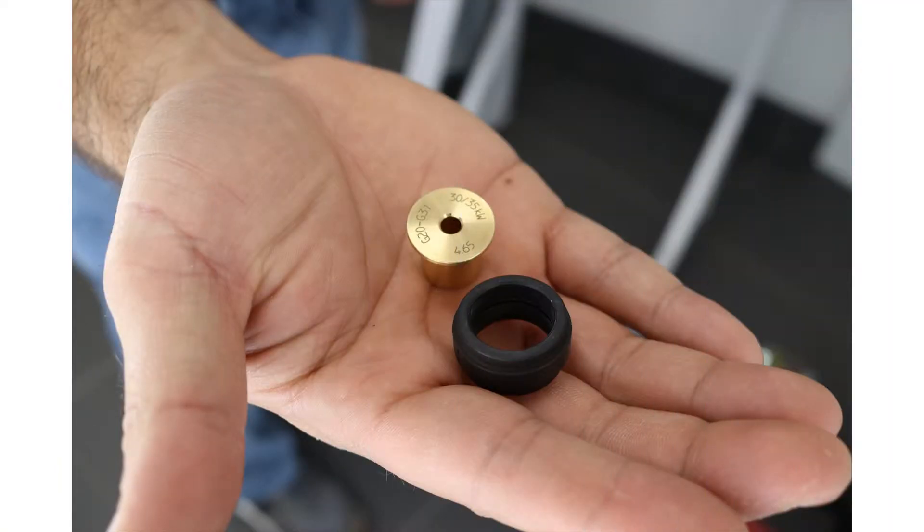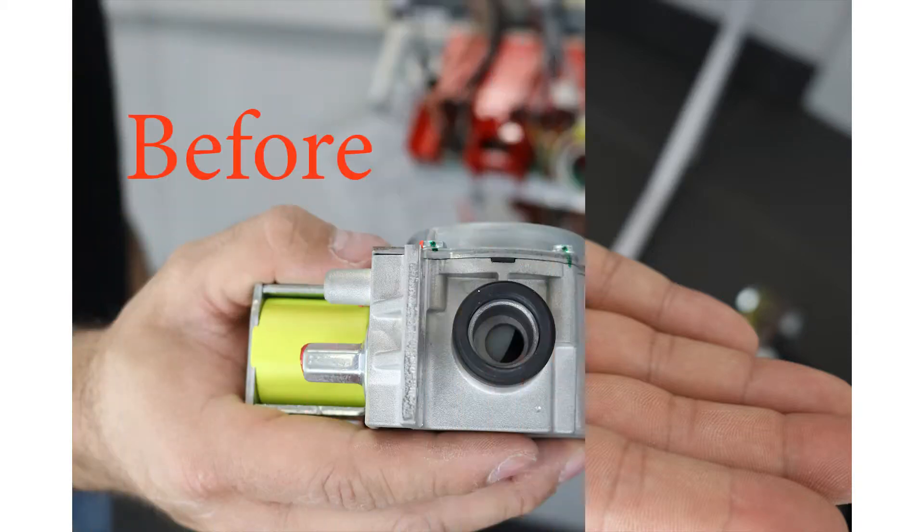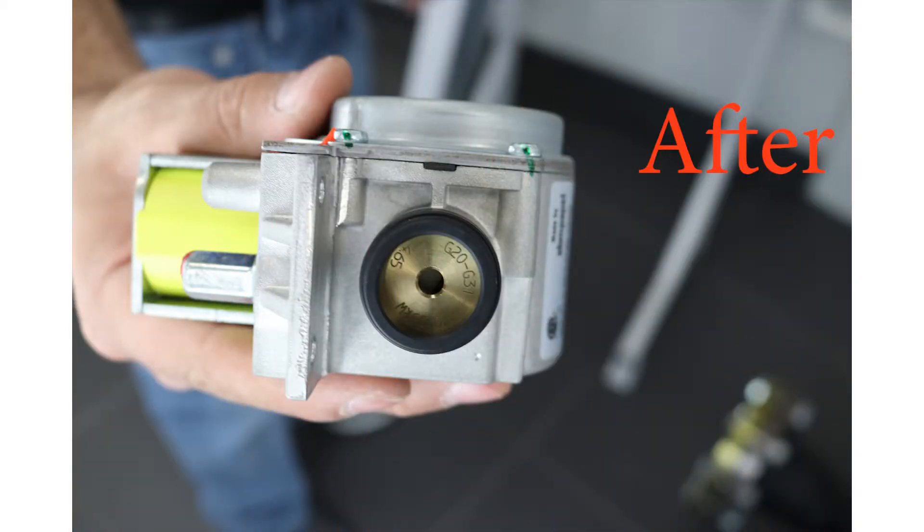Obtain the liquid propane gas orifice and black rubber seal from the fuel conversion kit. Install the orifice into the groove inside the new black rubber seal. Install the orifice into the gas valve. Ensure the correct orientation of the orifice.